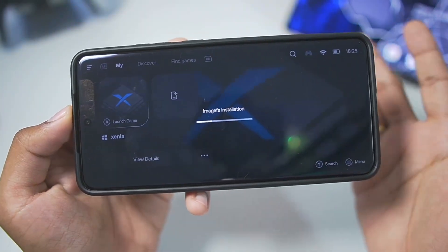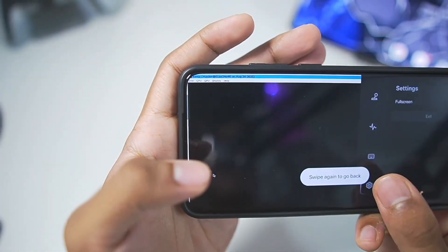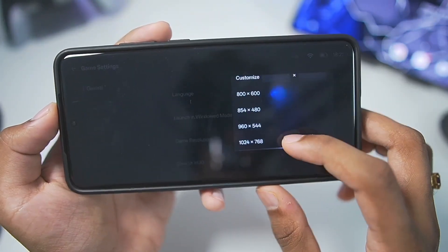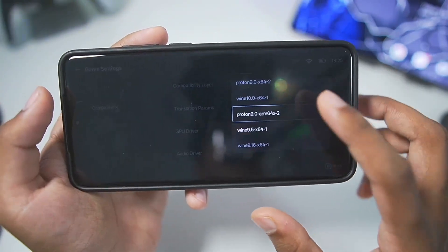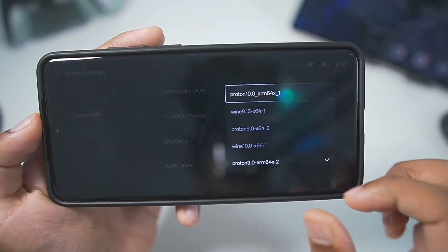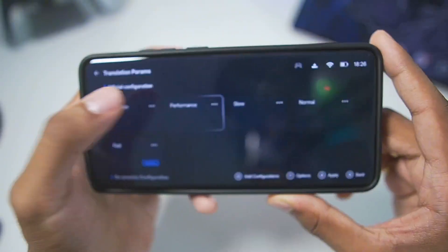Now when you open it directly, you will notice some problems without applying the best settings — but you can see Xenia emulator has successfully started. Let's apply the best settings to fix everything and get the best performance. We'll go to PC settings and set the screen resolution very low — I'll go with 800x600. Afterwards, go to compatibility. In terms of Wine version, it is recommended that you go with Proton 10, the ARM64 version of Wine. While that is being added, go to translation parameters and make sure to select the performance parameter, which is very important.